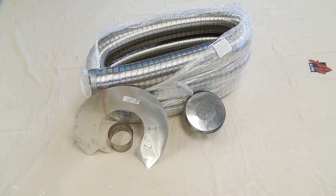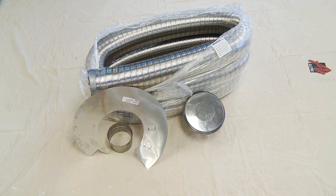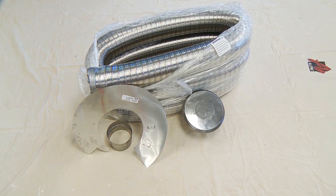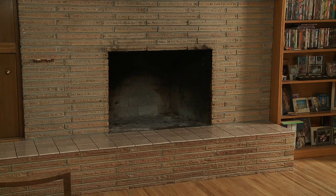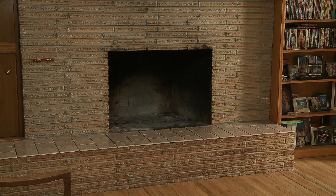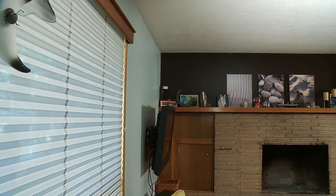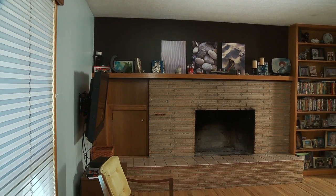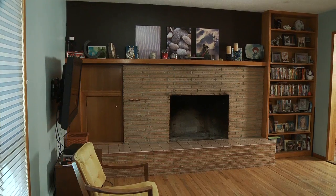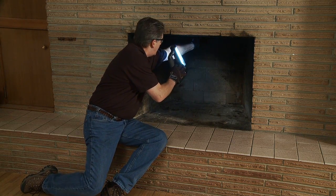To begin the insert installation, you will need the following venting supplies: stainless steel flexible liner, an attachment ring, a weather guard shield, and a termination cap. Remember, the insert has a built-in convection blower, so you will need electricity for the blower to operate — make sure there is an electrical outlet close by. The Heatilator EcoChoice wood insert is designed for factory-built or masonry fireplaces that have been installed in accordance with national, provincial, state, and local building codes.